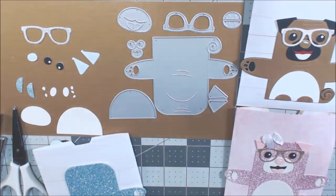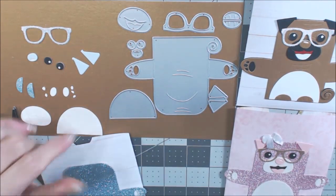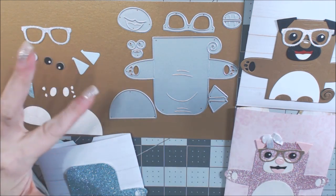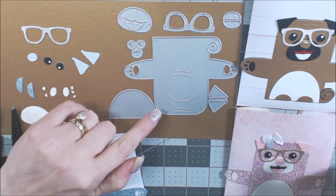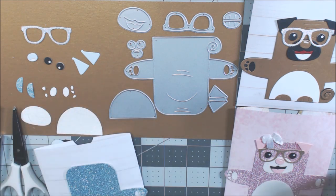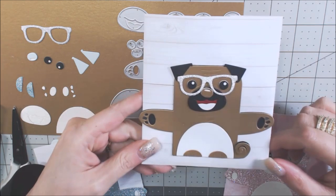Hi everyone, it's Daniella and welcome back to my channel. I have a project share with a tutorial from one of the dies I received from Hello Bella — this die will be linked in the description. This was the one I said during the preview was the cutest die.